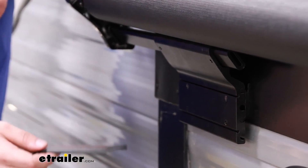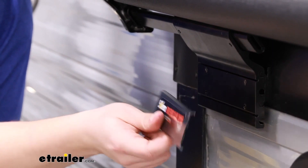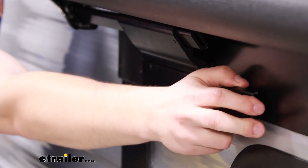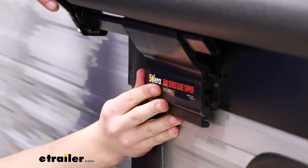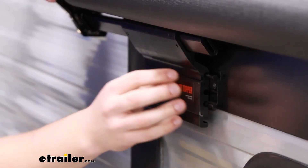Once the set screws are in place and all your other hardware is in place, you can take this panel and just slide it into these tracks to cover up all of those open threads and the set screws. It's not required, but it's just a piece to clean up the look and reduce the amount of hardware you actually see. If your whole bracket slides, then that means your set screws are probably not tight enough, so go back and tighten those down if you need to.